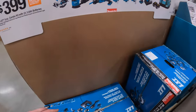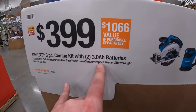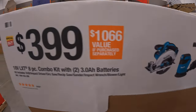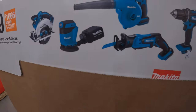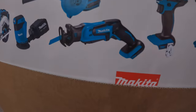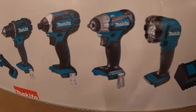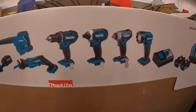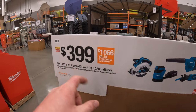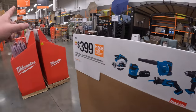For 399, this eight-piece kit with two 3 amp-hour batteries: circular saw, random orbital sander, blower, single-head reciprocating saw, drill driver, impact driver, impact wrench, work light, charger, two batteries, and a nice bag — all of that for 399. In my opinion, I'd grab this over that Milwaukee deal.